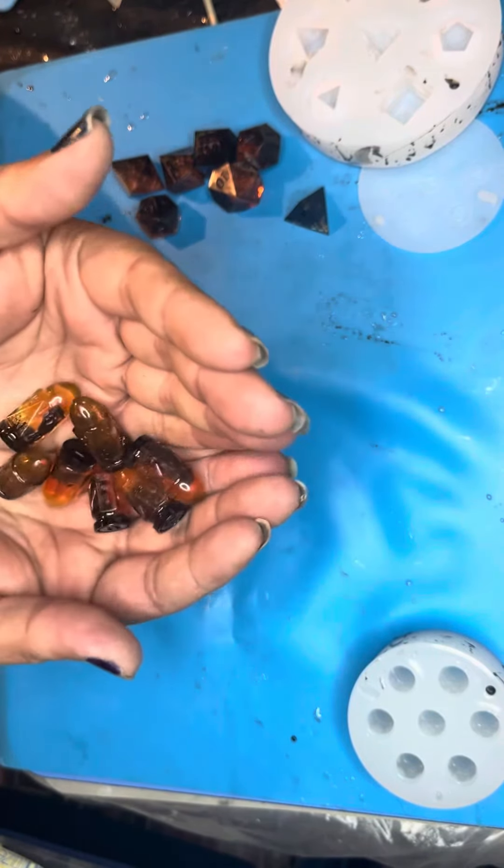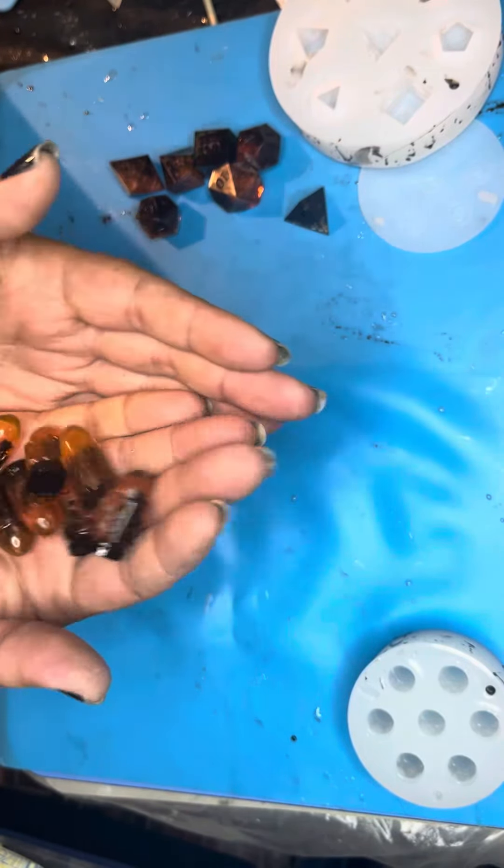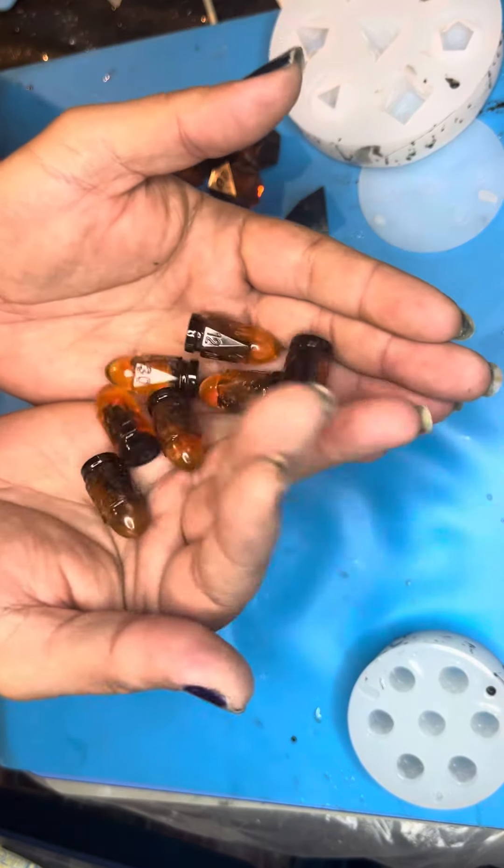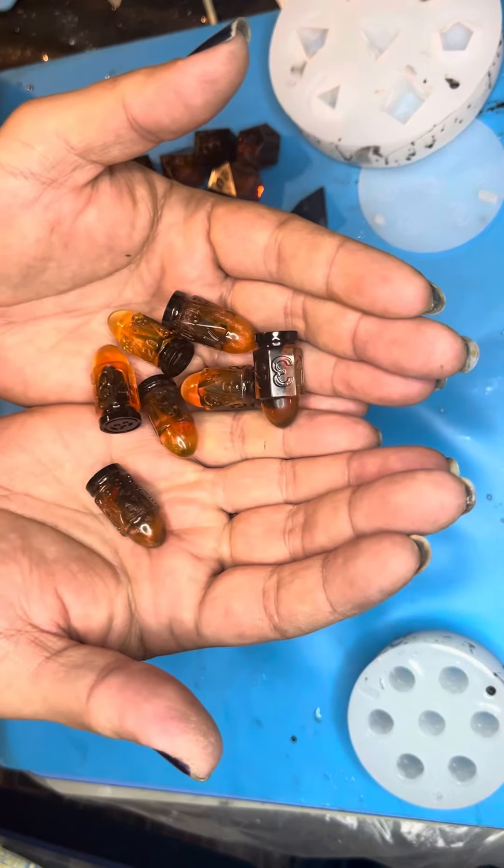I'll probably do silver for the numbering again — I think that will look best. What do you think, guys? Very cool. Alright, that's it — I release you, go home and do stuff!